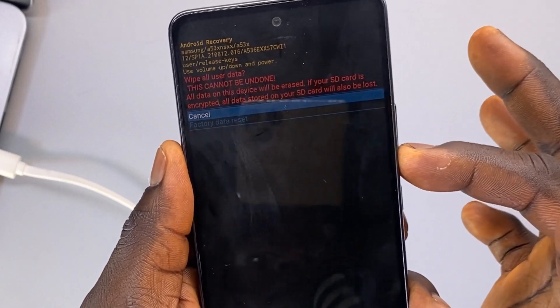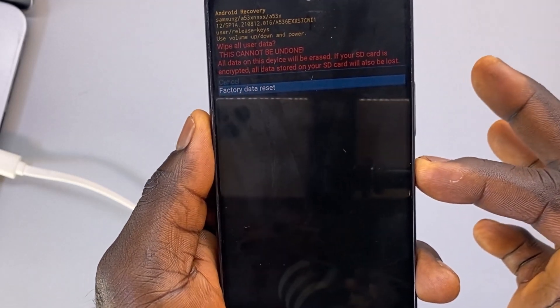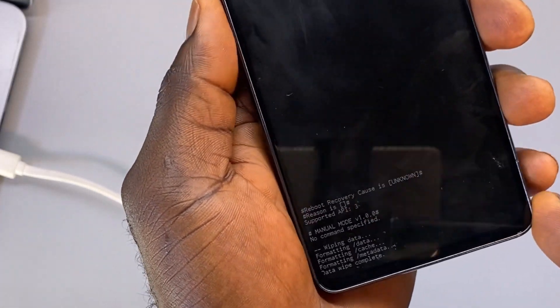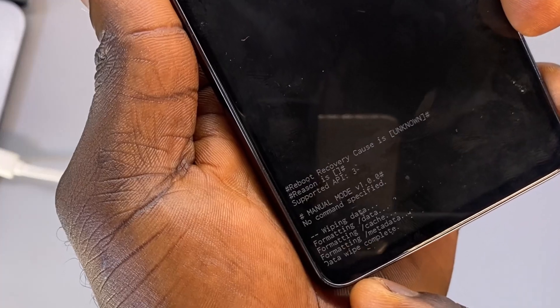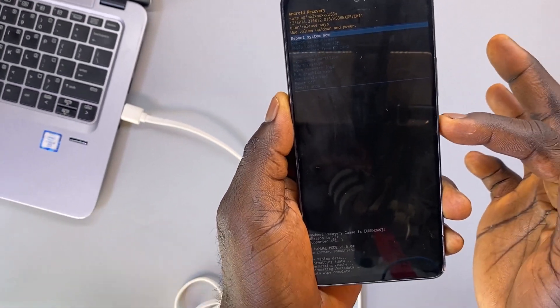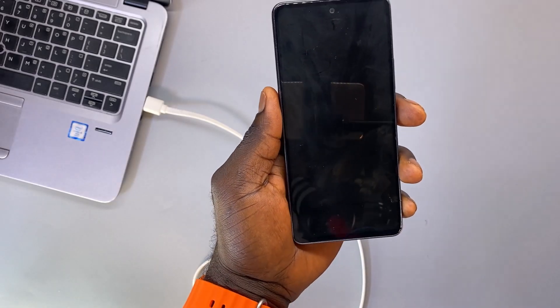If you are sure to continue, press the power button and select 'Factory Data Reset' using the volume down button, then press the power button to perform the factory reset. When the process is complete, you should get a message saying 'Data Wipe Complete.' Click the volume down button once to reboot your Samsung phone.